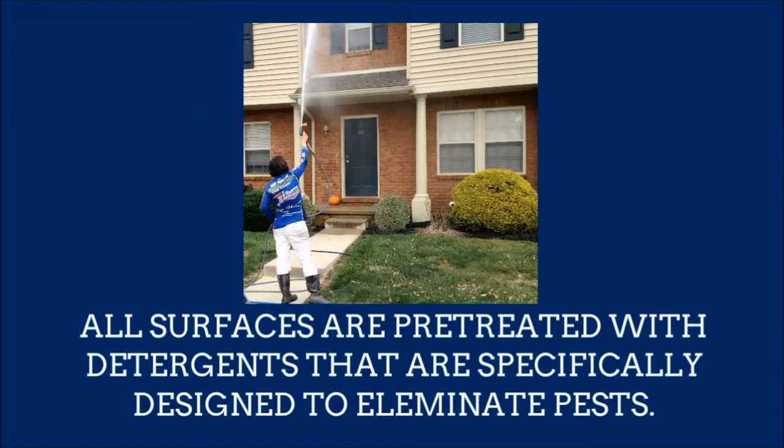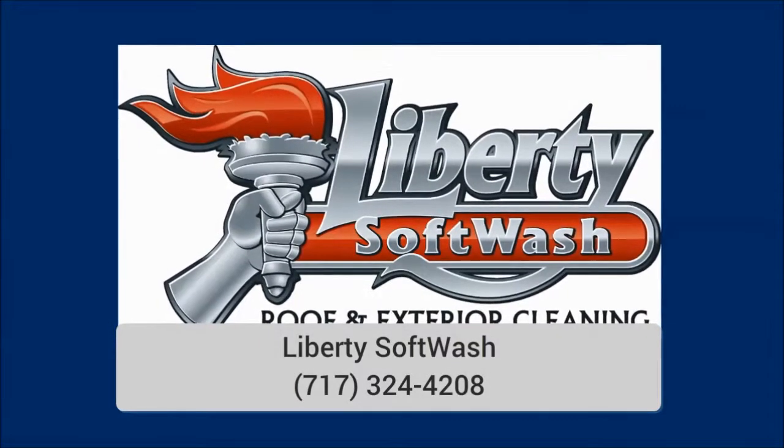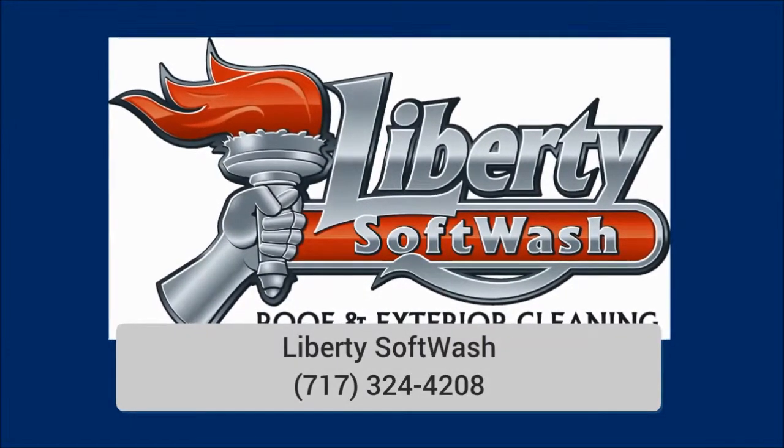Once these pests are eliminated, the surface is gently rinsed to remove any remaining residue. Visit our website or find us on Facebook and Google Plus.